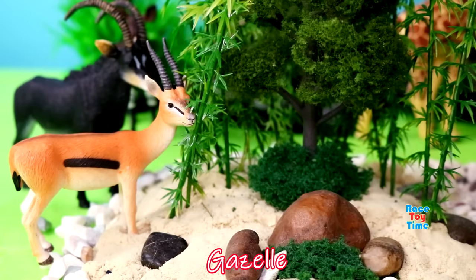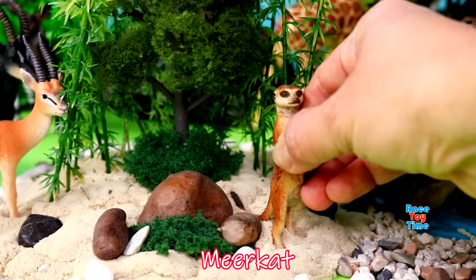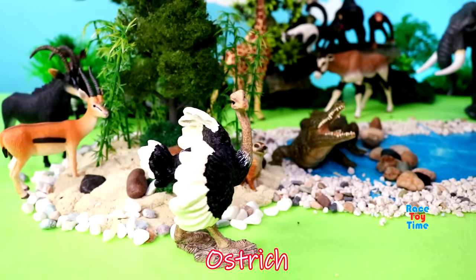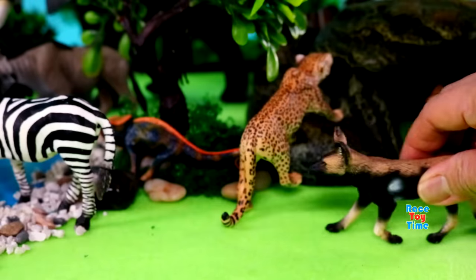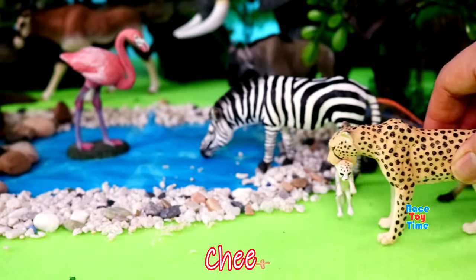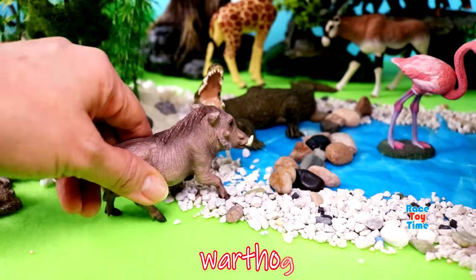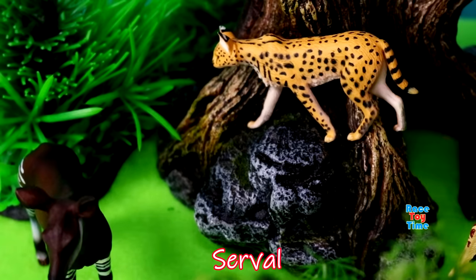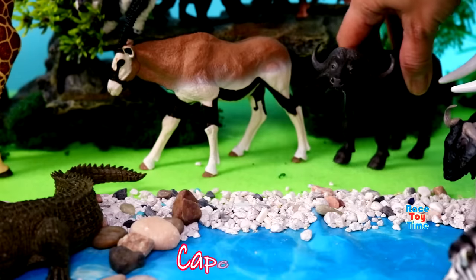Gazelle, meerkat, ostrich, flamingo, African wild dog, cheetah, warthog, serval, vulture, cape buffalo.